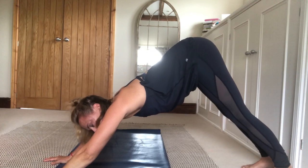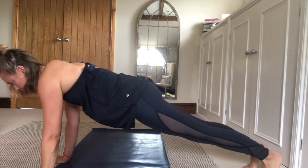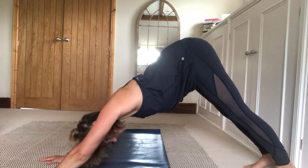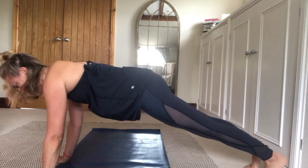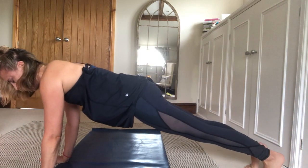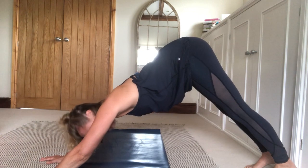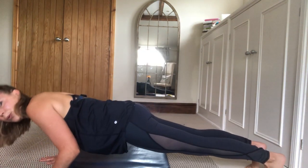On your next inhale, come forwards into a plank. Check that the shoulders are directly over the wrists, press the heels away. As you exhale, draw the belly to the spine and press back to downward facing dog. Twice more: inhale forwards to plank, exhale belly to spine back to dog. One more time: inhale forwards to plank, and exhale back to dog. Inhale to come forwards into plank, exhale to lower all the way in one long straight line down onto your belly.